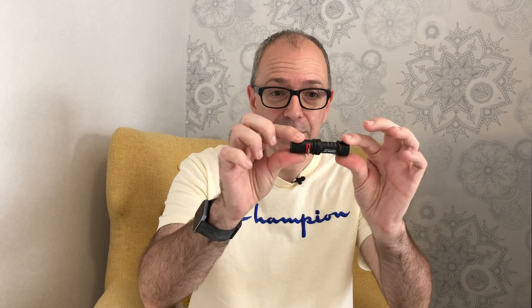I've currently got my iPhone 8 Plus set up on a tripod, about two to two-and-a-half feet away from me. It's recording in 4K, 30 frames per second, and the audio alongside the video is being recorded with the iPhone's internal microphone. Now we're going to switch over to the Rode VideoMic Me L, plug this in, and see what difference it makes to the audio.